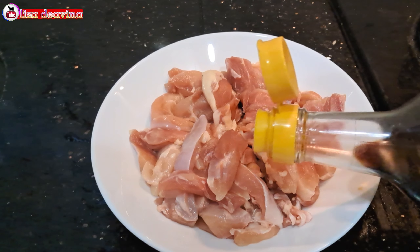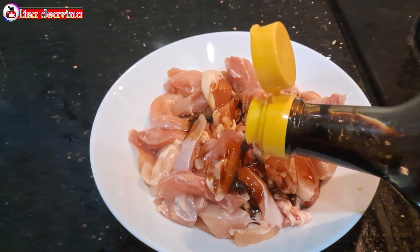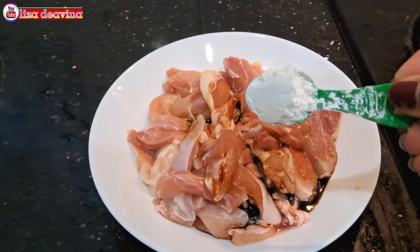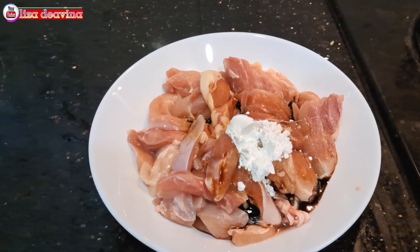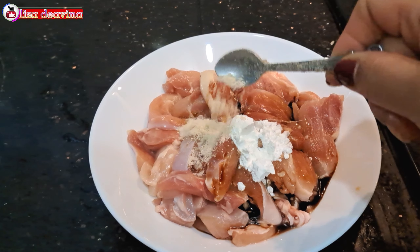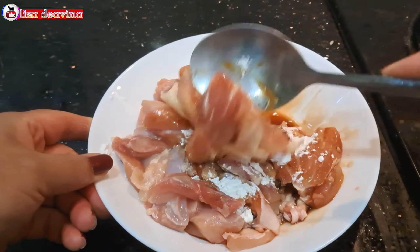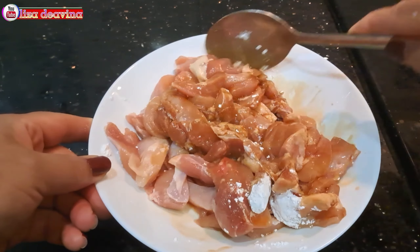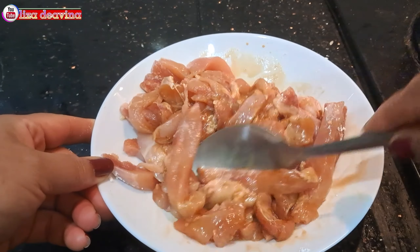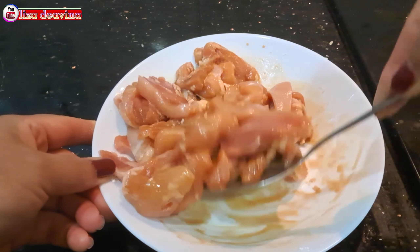Daging ayamnya kita bumbui: 2 sendok makan kecap asin, 1 sendok teh tepung maizena, 1 sendok teh kaldu ayam. Aduk sampai merata supaya bumbunya tercampur, kemudian diamkan selama 10 menit.